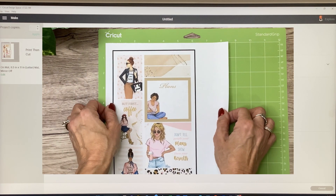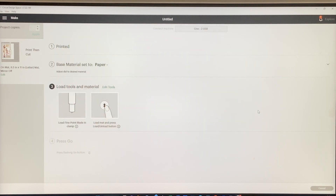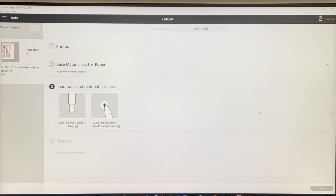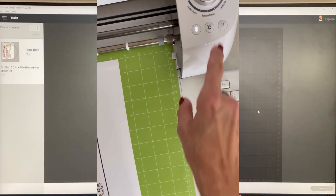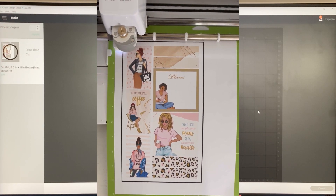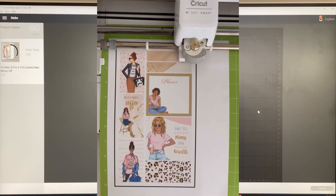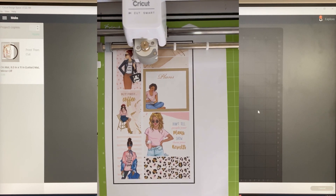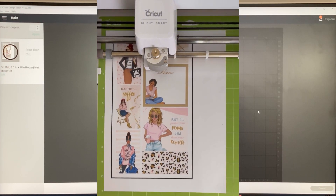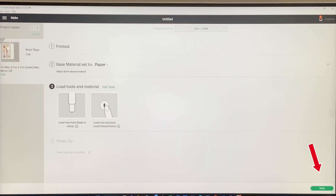It's all printed out. I'm going to set my dial to Paper. Now that it's printed, I'll load it onto my Cricut on a standard grip mat, positioned in the upper left corner. I'll load it into the Cricut, press the feed button, and the light will flash to indicate it's ready. It will start reading the cut lines and then start cutting — it knows exactly where to cut. Once it's done, I'll press the feed button again to release it and click Done.